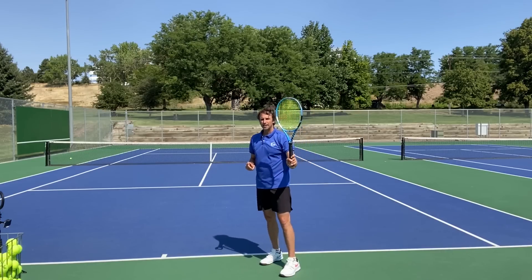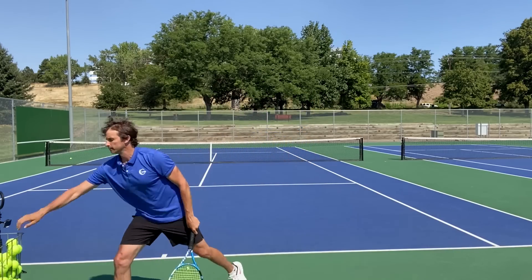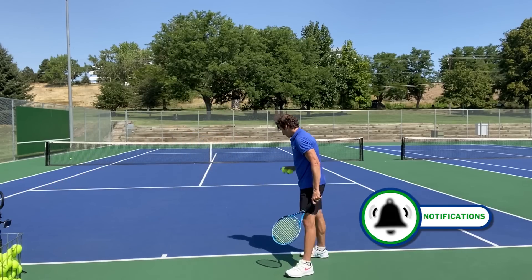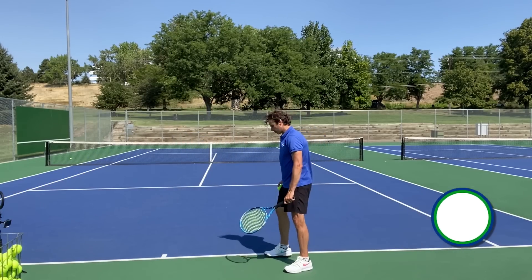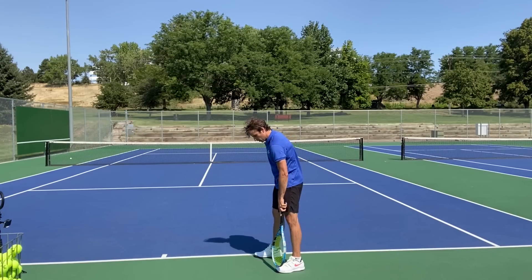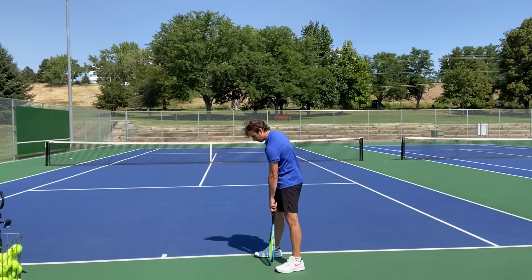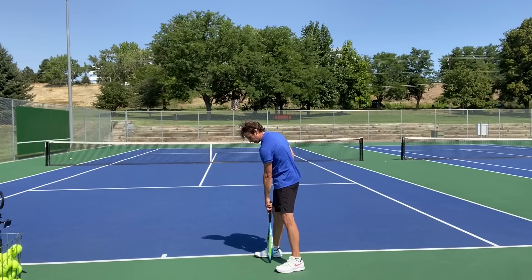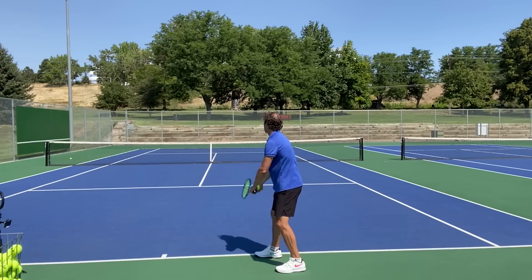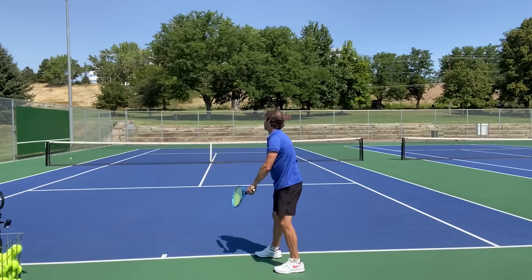Now, if you have a forehand grip on your serve, you probably want to keep the stance where you line up the toe of your back foot with the middle of your front foot. But you could slide it back a little bit. And if you have a forehand grip, that's about all you're going to be able to do.